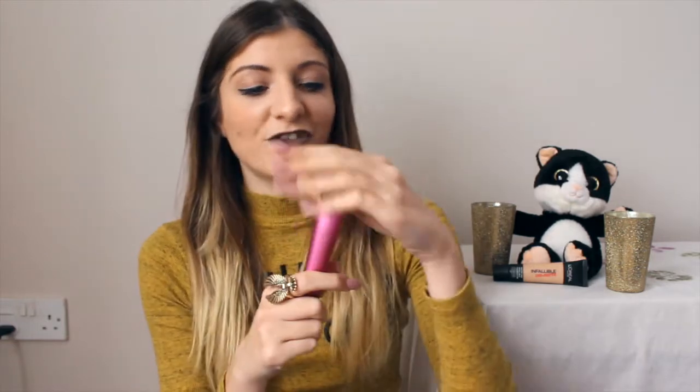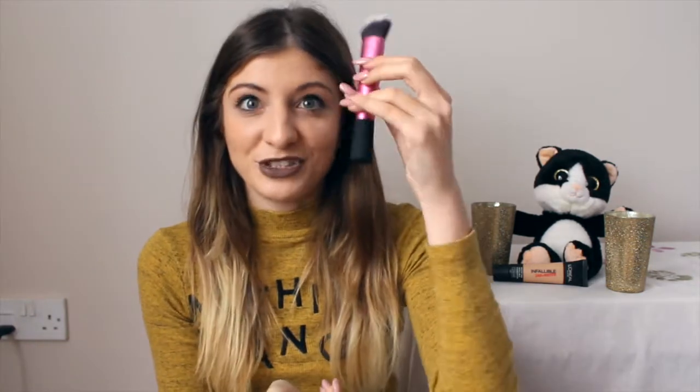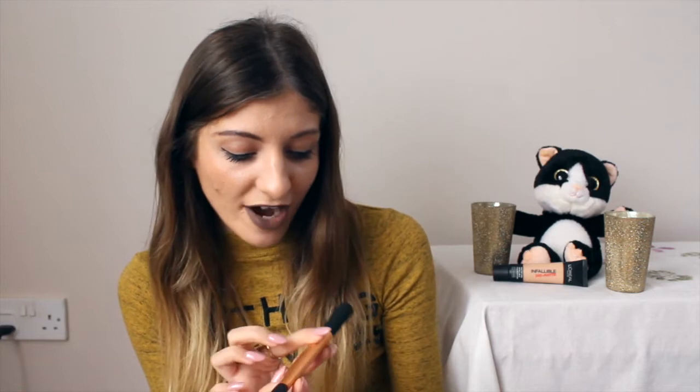I love the sculpting brush because it's shaped really well to contour — you can use it along the cheekbones, forehead, jawline, and nose. I cannot wait to use it. Finally, I also got the foundation brush because I wanted to try something besides the ELF stippling brush. It's a really nice brush and I love that they label what each brush is actually used for.